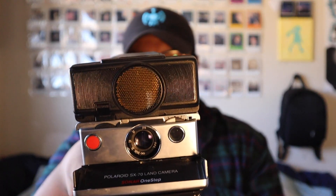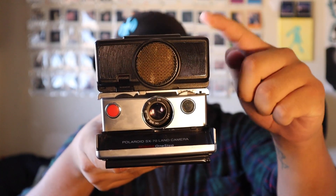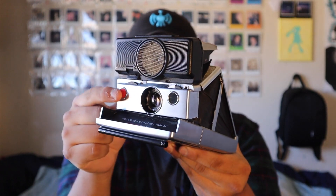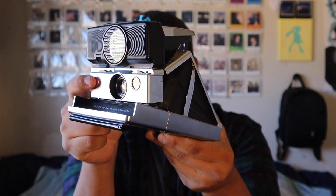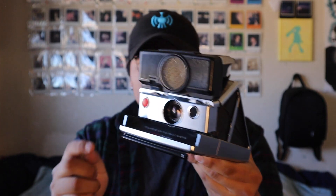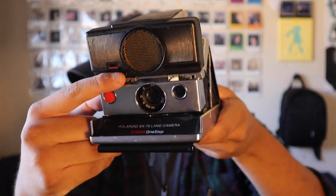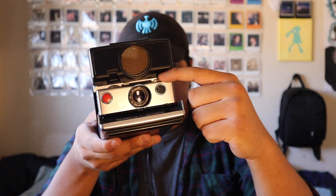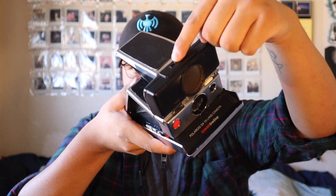All right, I got the film loaded and everything, so it should be good now. For those of you who don't know, this is a Polaroid SX-70 Sonar One Step. The sonar is this up here — it autofocuses on your subject by sending out sound waves when you half-press the shutter button. It focuses on what's closest to the camera. There's also manual focus — push that down and turn the wheel. You also have exposure compensation, your lens, a tripod mount on the bottom, and a flash mount up top.